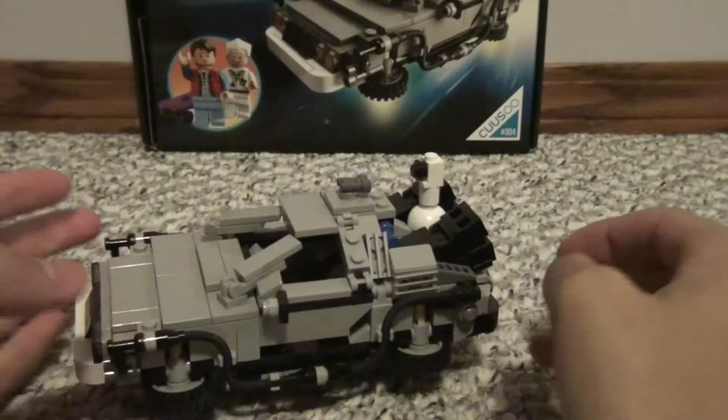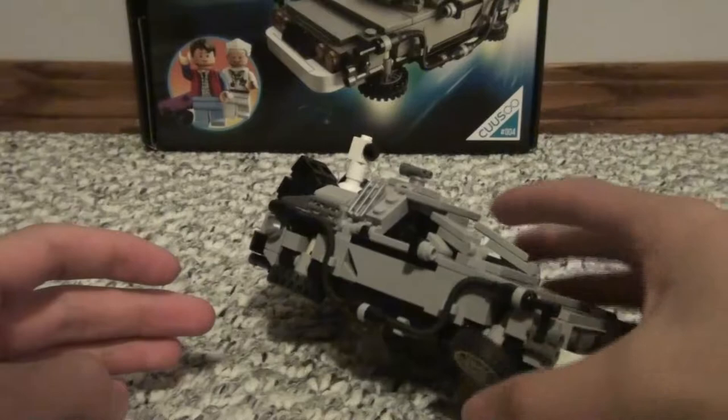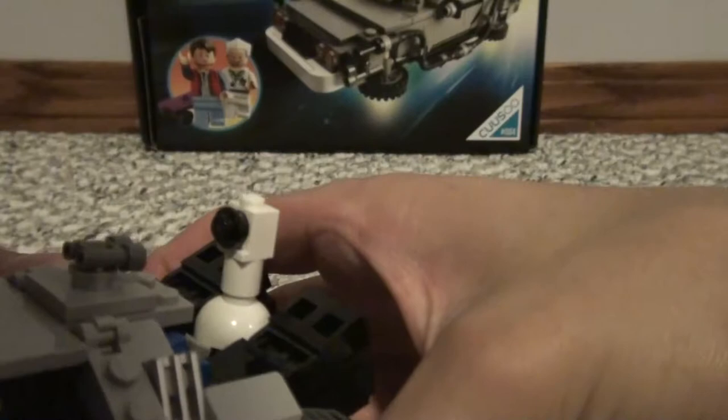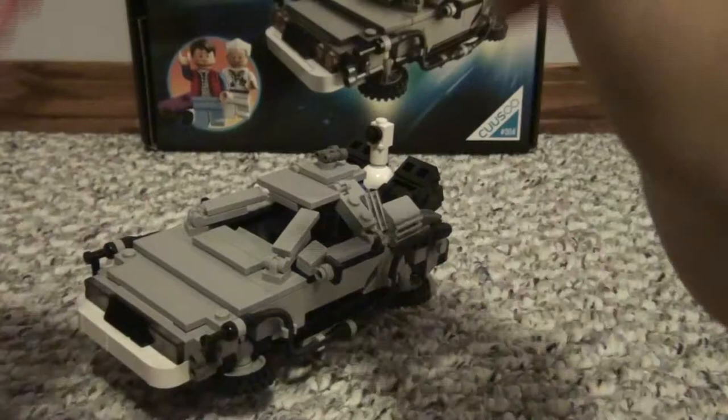This is the Back to the Future 2 version of the vehicle. It is pretty different — it has these clear pieces on the bottom and the wheels are all up, giving it the effect that it's flying. On both sides you can see that effect. On the back it has this feature showing it doesn't use plutonium anymore — it actually uses recycled goods, which is better. This is the Back to the Future 2 version of the DeLorean, and it is my personal favorite version.